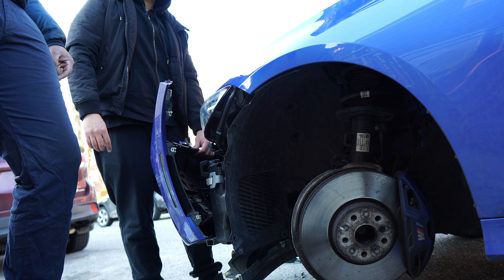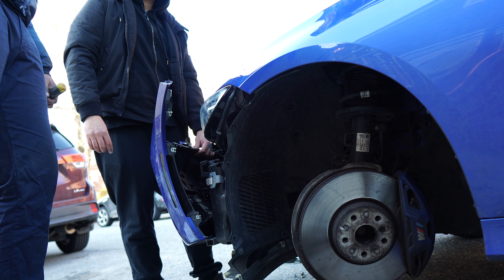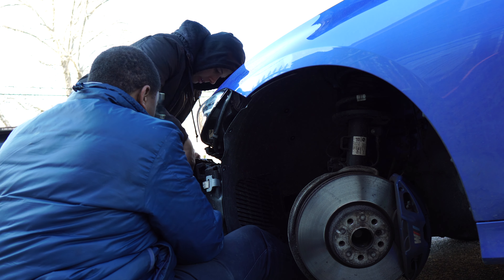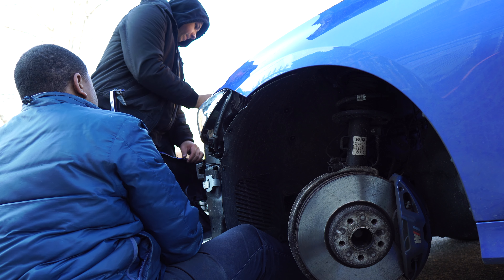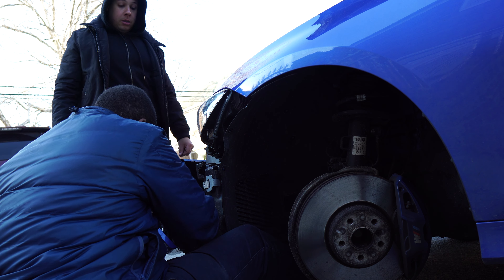Hey, excuse me guys. Sorry to interrupt you, but my friend wanted me to help him fix his tire. Long story short, he has no jack, and he'll pay to fix a tire. He said he'll bring it to me — I see you doing it, so I figured if you want to make some extra bucks, he'll bring the car and you fix the tire. He has everything except the jack. Nah, we got a lot going on right now. I didn't realize — my bad, sorry. No, it's all good. All right, good luck. Thanks.